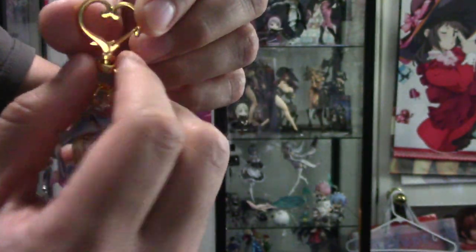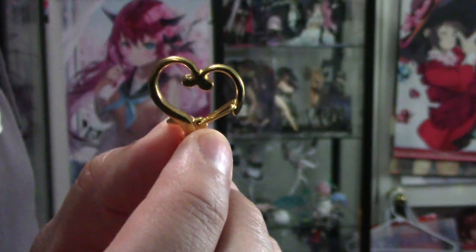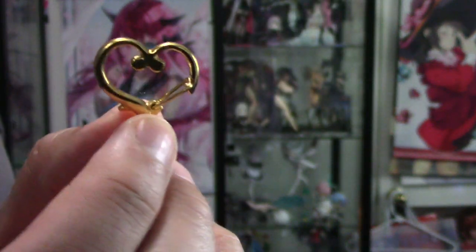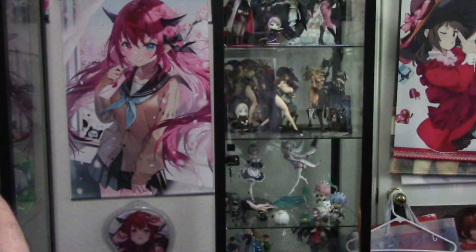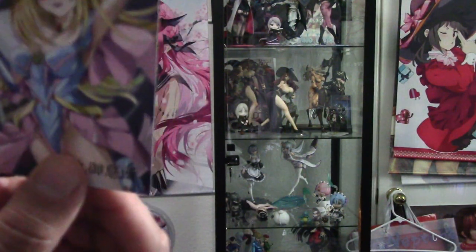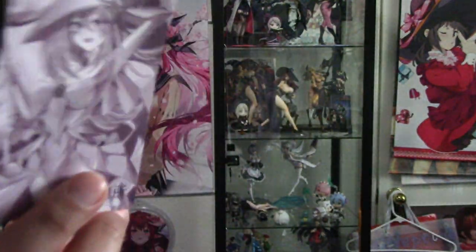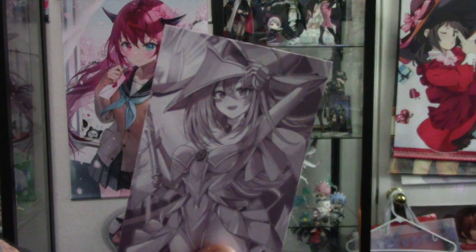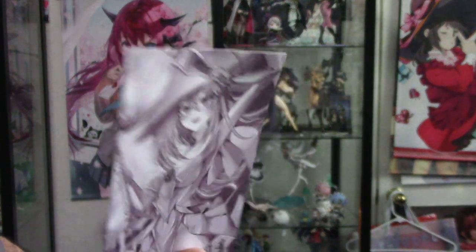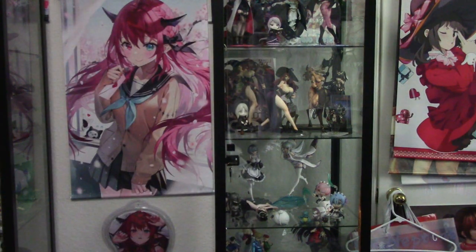It comes with this cool heart-shaped chain piece connector. What I think is pretty cool is that each of the key chains also comes with this little card with cute artwork on it. The other side has the same artwork but it's non-colored. And then I'll show you the Silent Magician keychain as well.